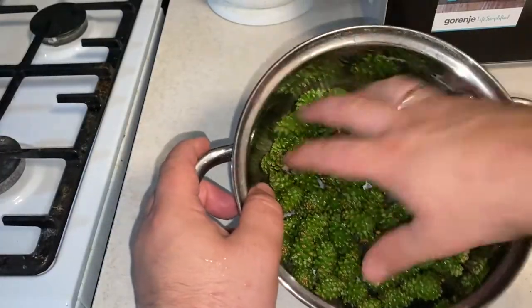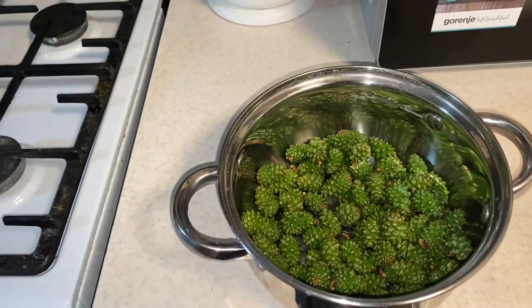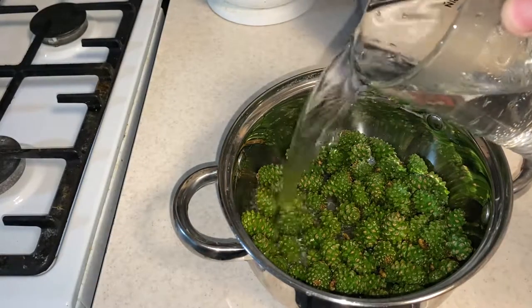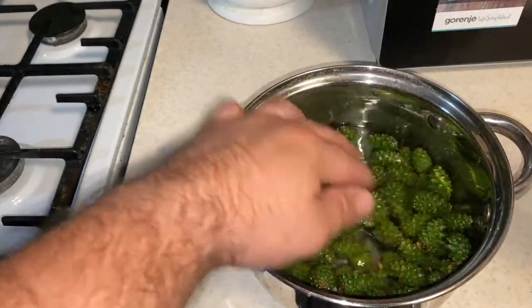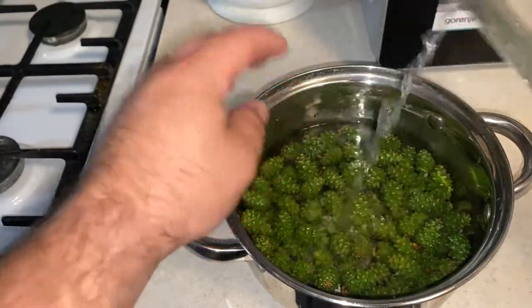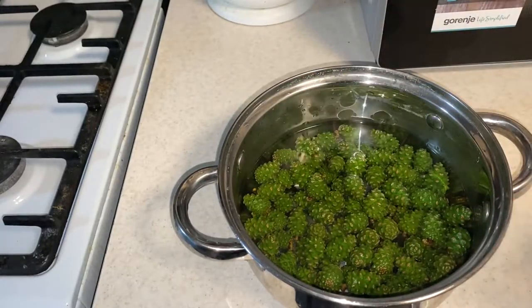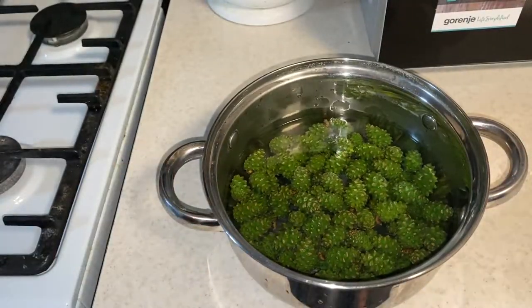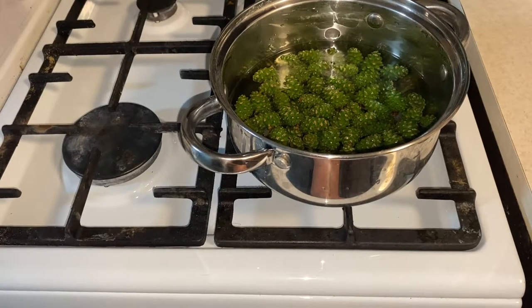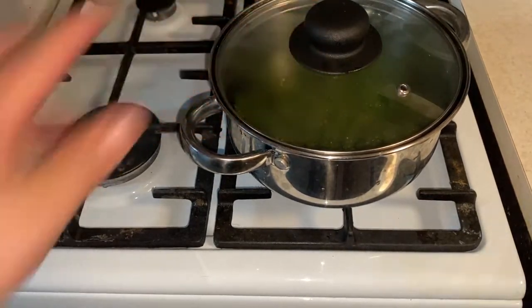We've placed them in the pot — it looks great and smells wonderful. We pour warm water so it just covers the cones — we don't fill it completely, they float freely. Now onto the stove. We turn on the burner, bring it to a boil, then reduce to low heat for 40–50 minutes.